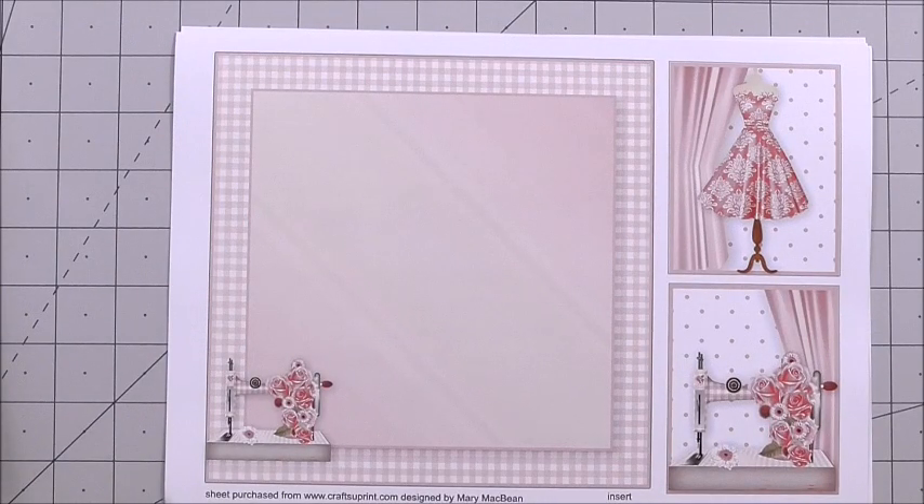Hi everyone, my name's Anne-Marie and welcome to this episode of Cup TV brought to you by www.craftsuprint.com. In this episode we're going to be looking at a gorgeous mini kit from Mary McBean. The cup number for this kit is Cup 972 462 underscore 1648. The kit is called the Live, Breathe, Sew card mini kit.